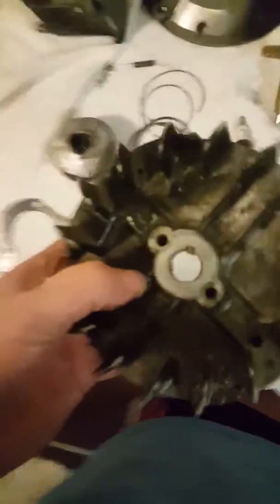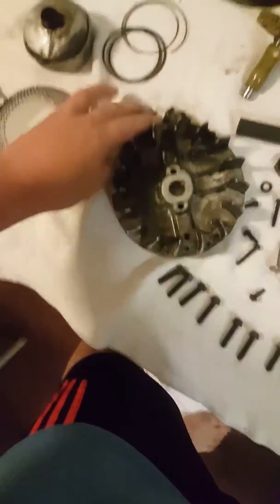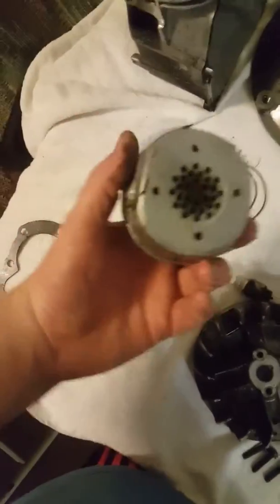Here is another basic component — this is your flywheel. This helps carry out the inertia through the engine, crank it over, helps create spark, and it also helps cool the engine because when these fins spin, it blows wind into the shroud creating a cooling mechanism.